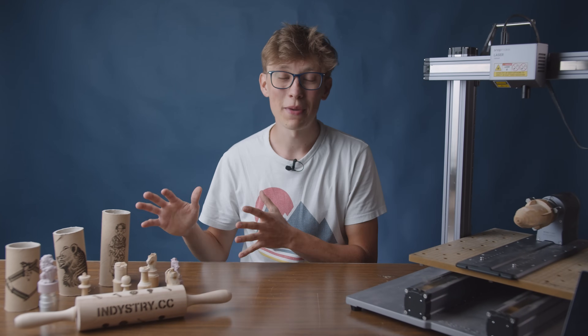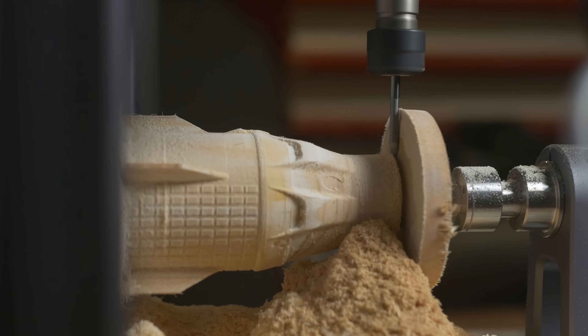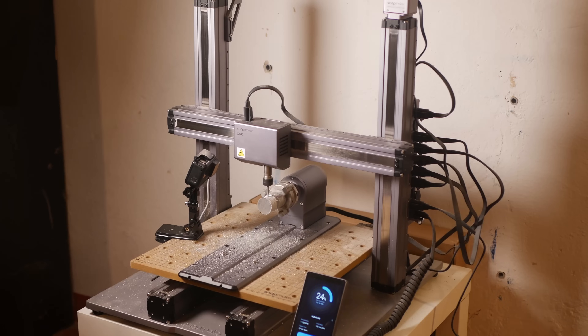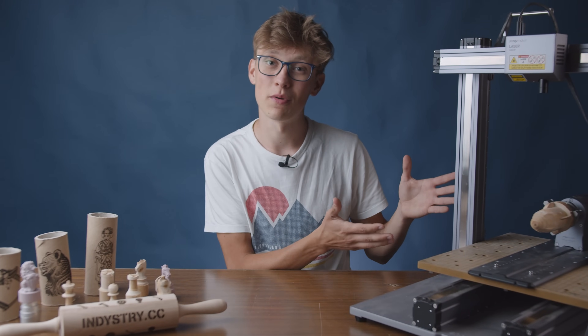In this video I'm going to add another dimension to CNC machining. We are going to engrave and carve some really cool stuff and almost break something while machining aluminum. Welcome to the test of the Snapmaker's rotary module.